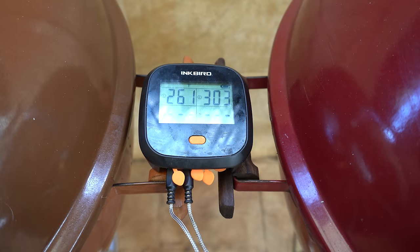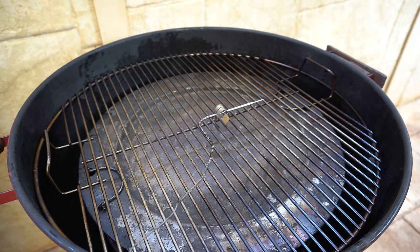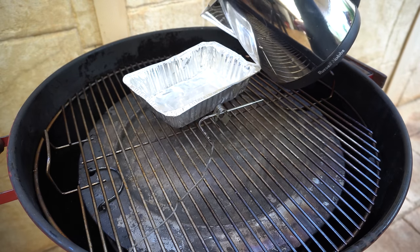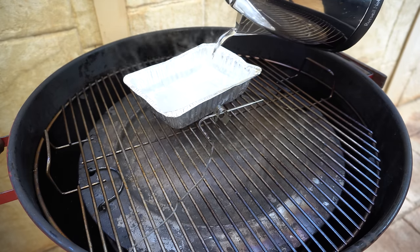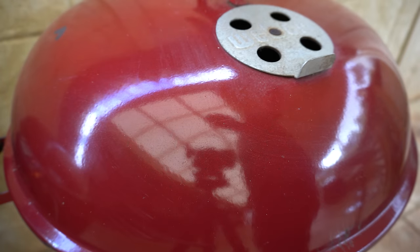Just over three hours in, there's quite a bit of a temperature difference. With our Char Ring setup, we're not cooking anything today so there's nothing to absorb any heat. What we're going to do is put a water pan in just to help regulate the temperatures, bring it down a bit, and make this a much more even comparison. We'll get our lid back on and have a quick look at the Slow and Sear.